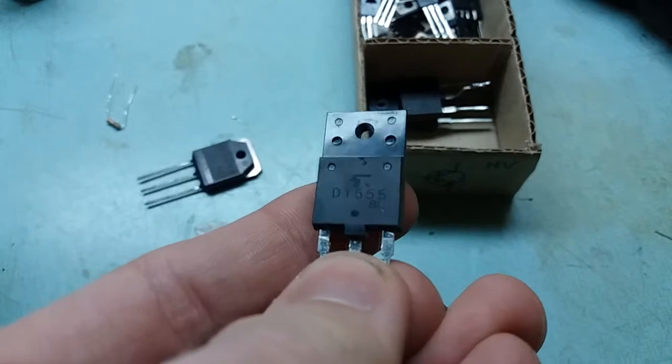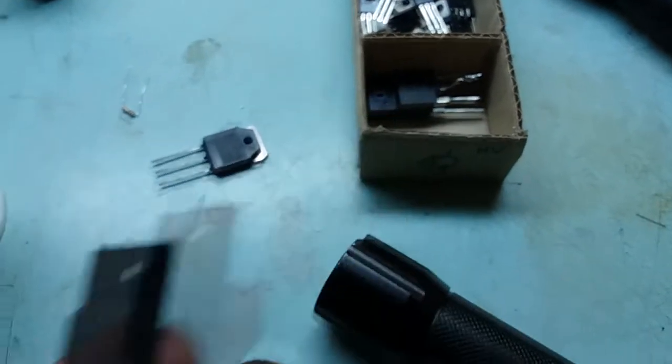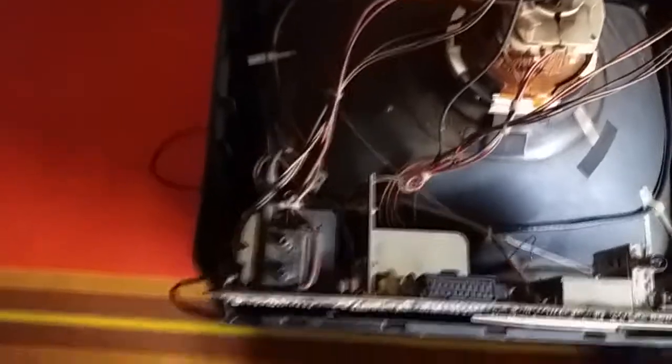I have a 2SD1555 in my parts box — the same type that was originally called for. I'm going to put it in. I took the old one out, tested it, and it's shorted. The collector-emitter is shorted, so if the collector-emitter is shorted it makes no sense to test any other junctions.